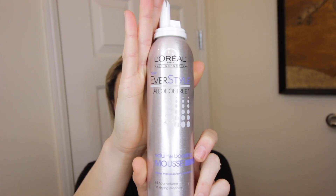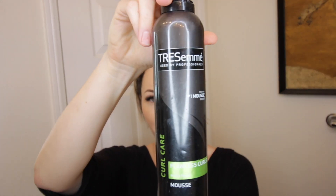So I have a couple of products that I used to use all the time. These are really old and I don't even know if they still carry them, but I just have an inkling to do my hair with mousse. So this is the L'Oreal Ever Style volumizing boosting mousse, and this is the Tresemme Curl Care Flawless Curls Extra Hold. I remember using this all the time, so I'm going to try this one.